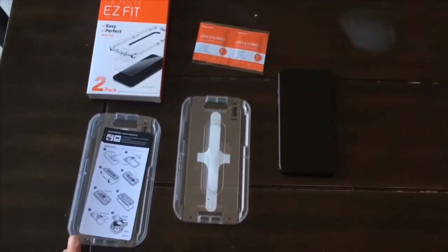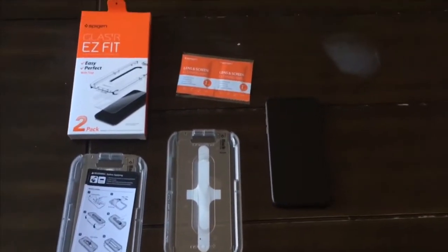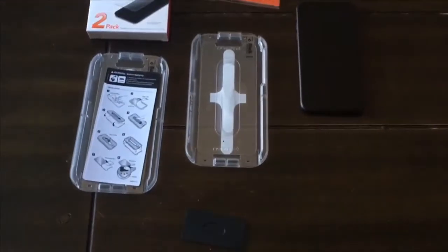Today we're going to put a SpyGen screen protector on an iPhone 11. Here are the contents of the box.